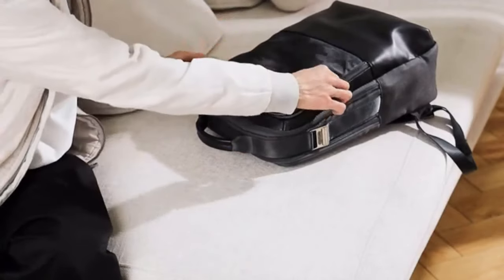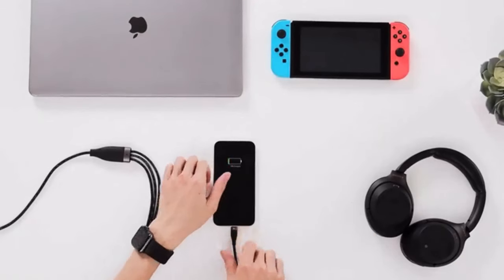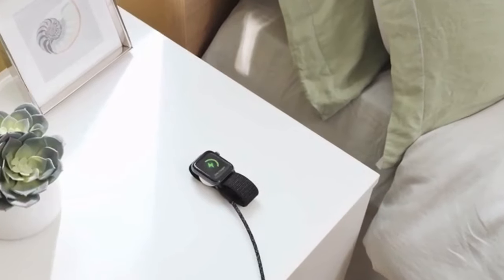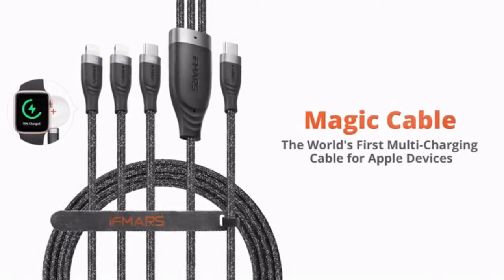You will no longer pack up different adapters and cables for your different Apple devices. Magic Cable — the world's first multi-charging cable for Apple devices.